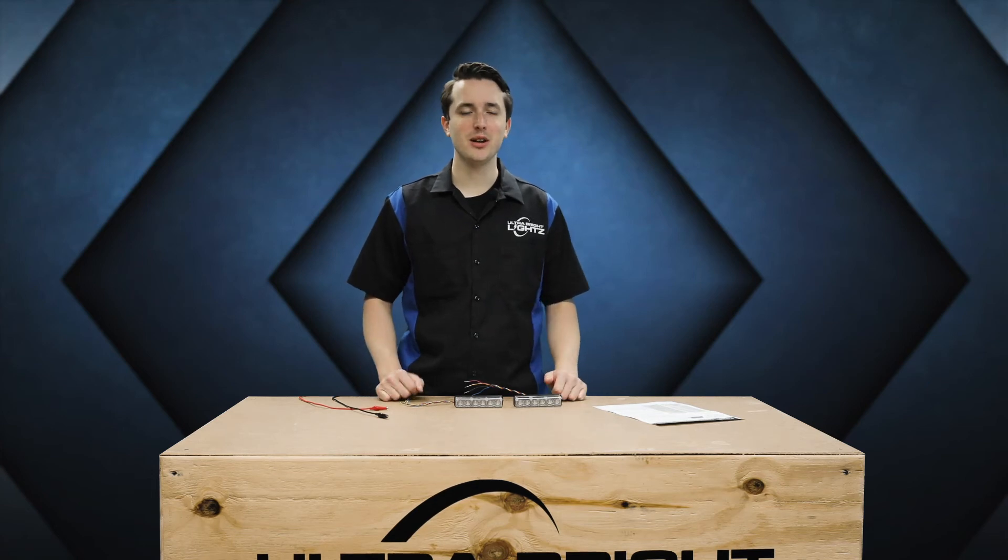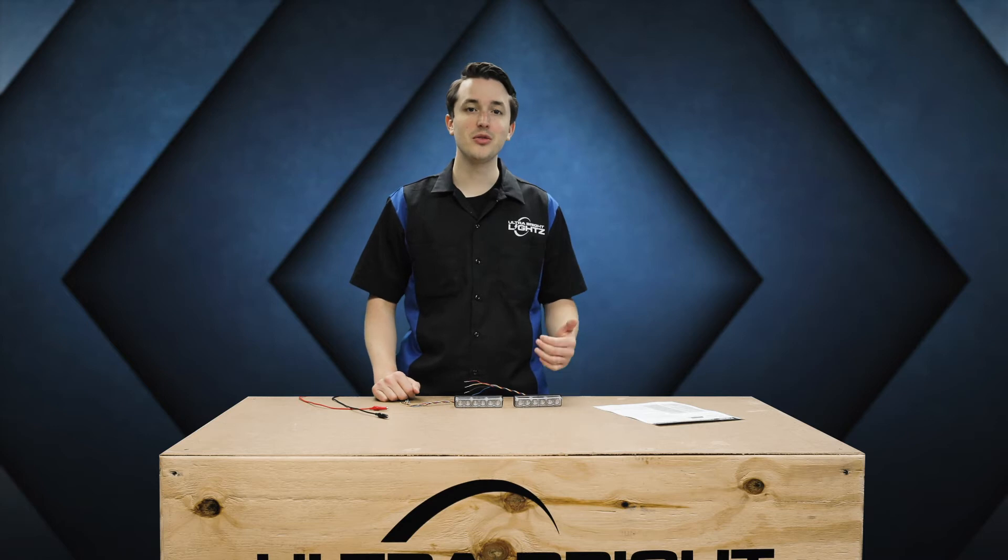Hey guys and welcome to the UBL Garage. I'm here with another great Phoenix product. These are the Phoenix Fusion Surface Mounts. I'm going to run through and show you how to wire them and sync them.